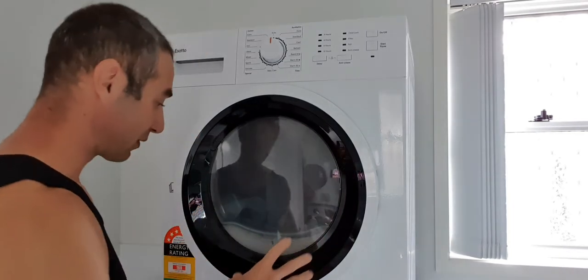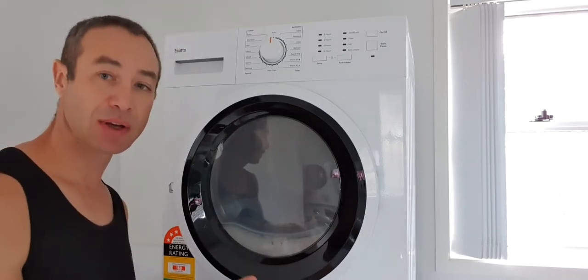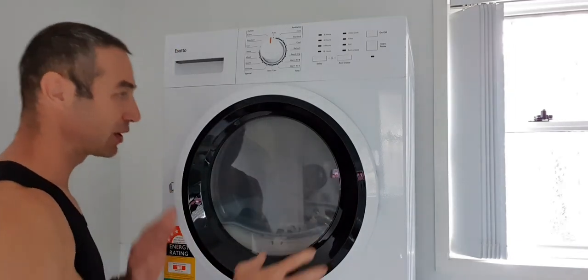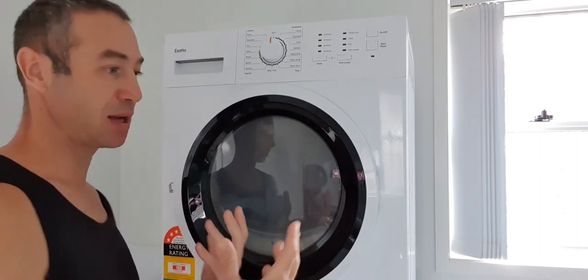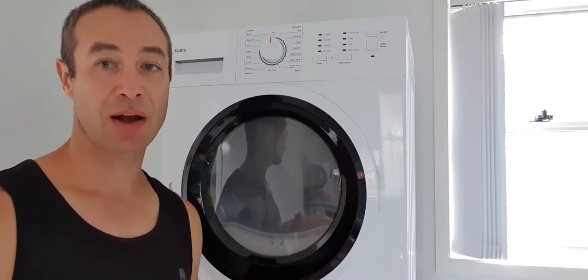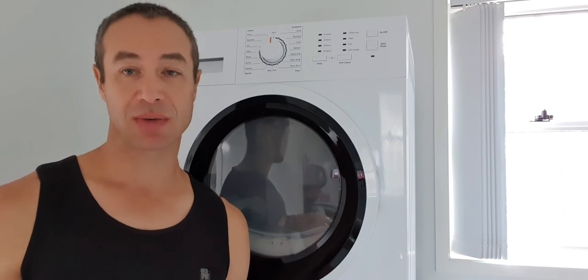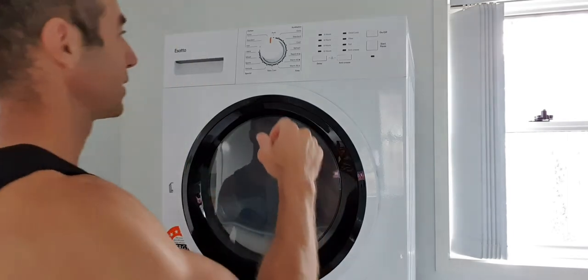Everything is out of the way, filters are clean — as they should be for first use. Please watch my second video where I explain why it's so important to keep filters clean in this particular dryer. Filters are clean, door is shut, it's plugged in, and I'm starting it for the first time. I'll report at the end how dry the clothes are — that will probably be my final video for now. If you like this channel, please subscribe, and let me know if you'd like videos on different subjects. Thanks for watching — Greg from Brisbane, Australia.